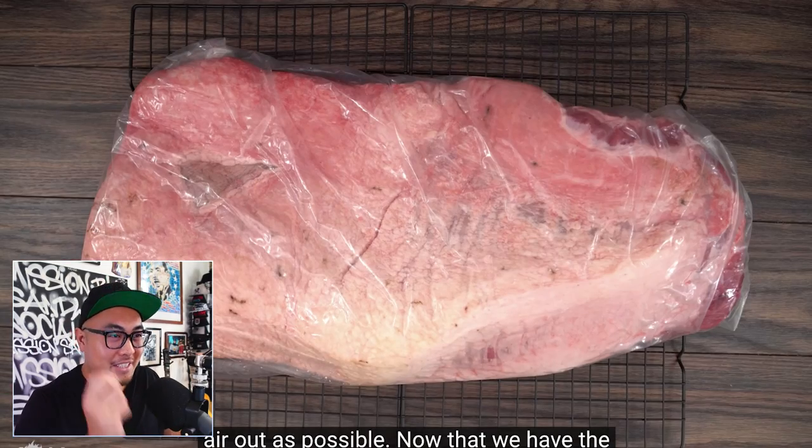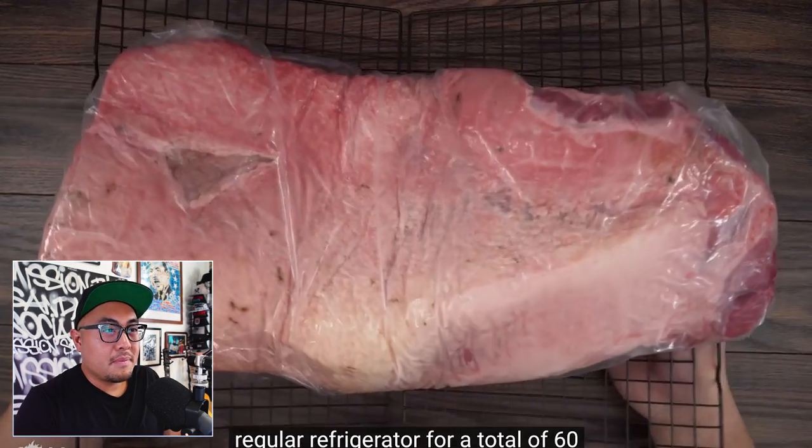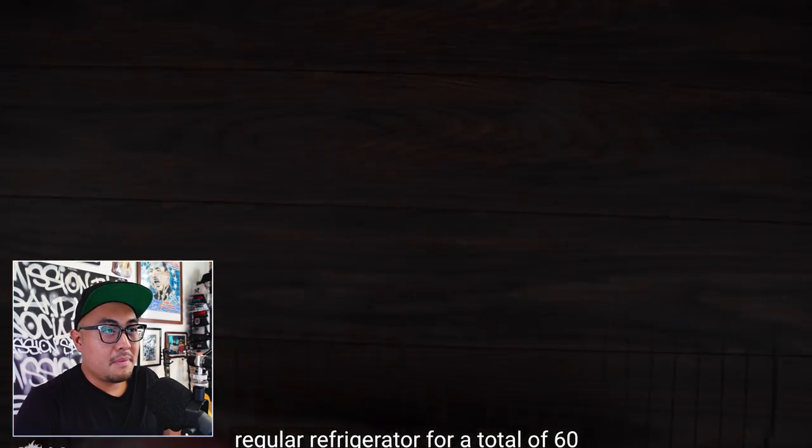The brisket is now ready and Guga puts it in his regular refrigerator for a total of 60 days with nothing else to do but wait. Very cool. I'm going to pause right here because this is the moment where the awesomeness happens.